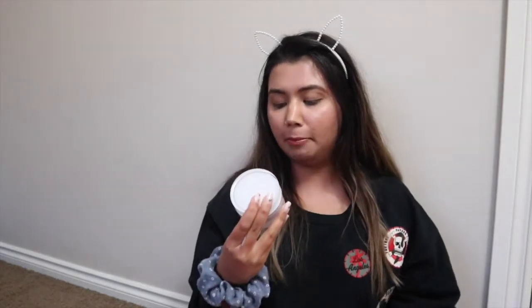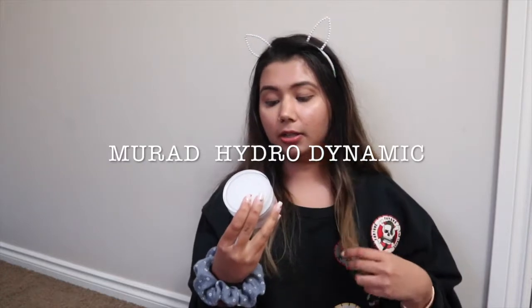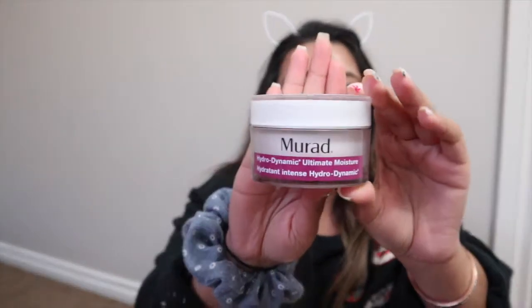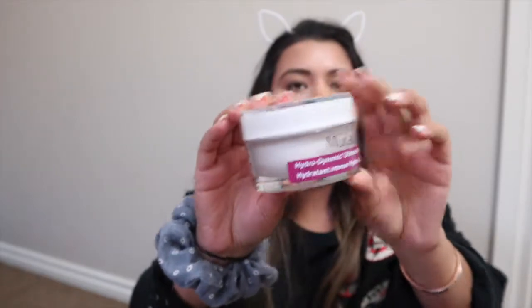The next product is the Murad Hydrodynamic Ultimate Moisture Cream — that's a long name. Let me show you how the product looks first. This is a 50 ml cream and it retails for about $94, but it was on sale for $66. I'm going to talk about why I spent so much money on this moisturizer.